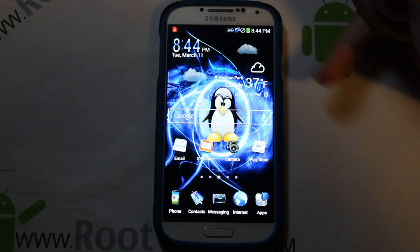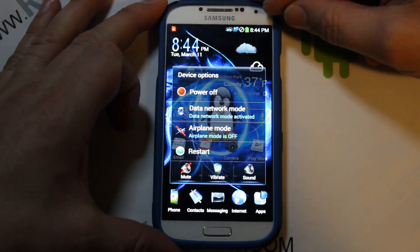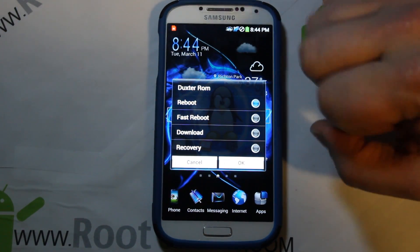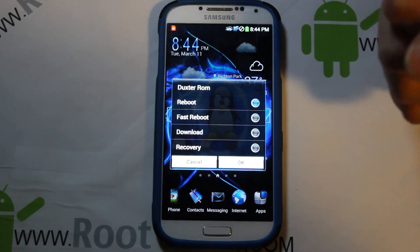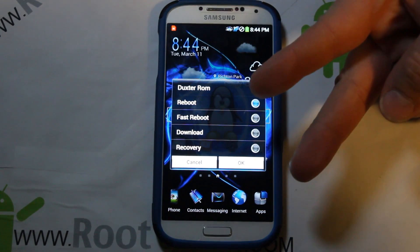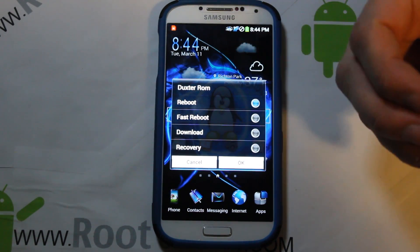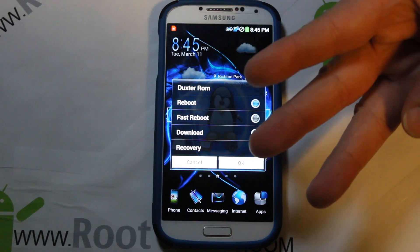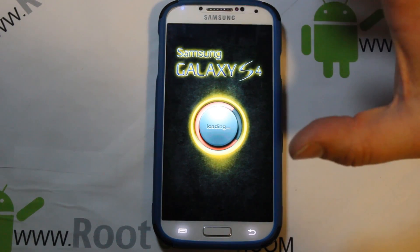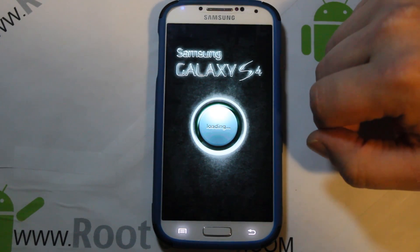Alright, we've gone through the ROM pretty well — let's go into the install. We'll do a restart to get into recovery. Before getting into recovery, the prerequisites are: number one, you need root access; number two, you need Safe Strap installed; and number three, you need the ROM downloaded to your device. I downloaded the full version from XDA and I'll give you direct links in the description.